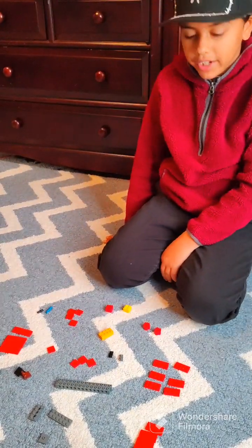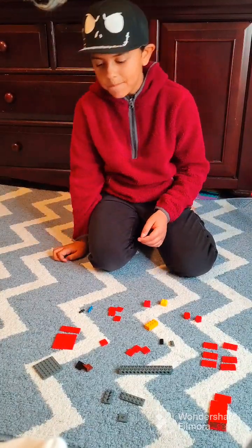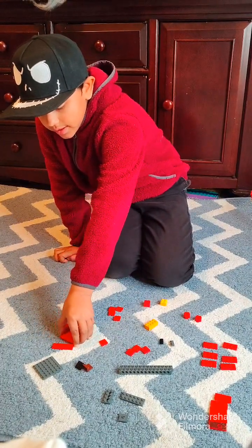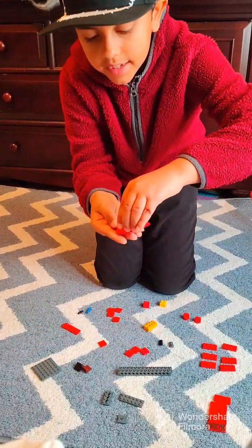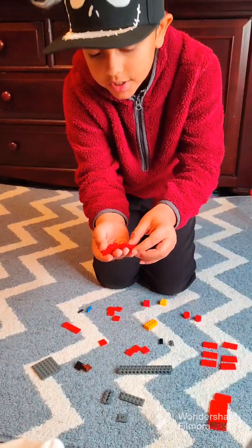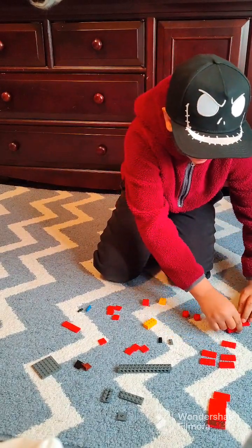Alright, let's get to building it. What you'll need to do is take three 2x6's, place them directly next to each other, and then flip them upside down.